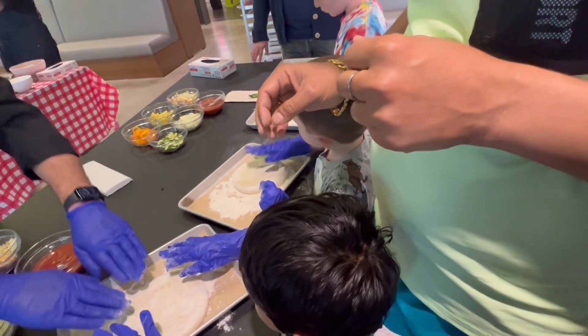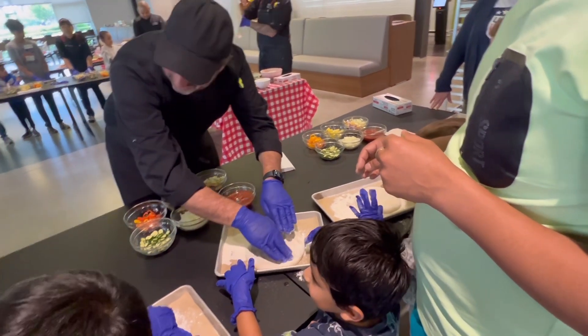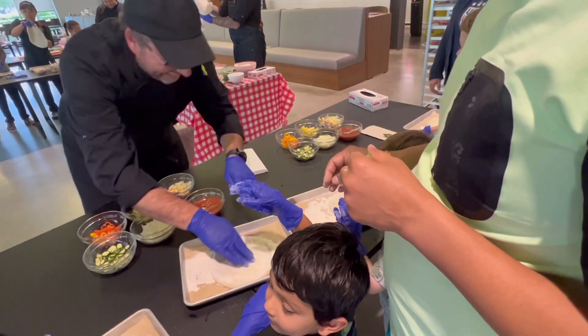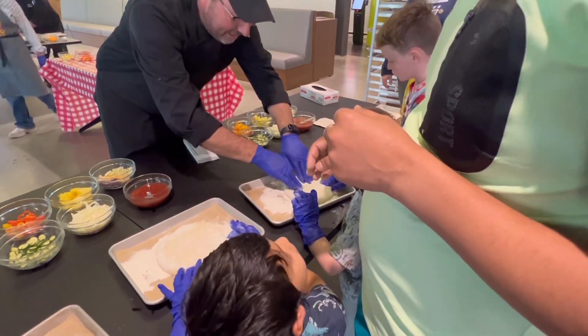I'm going to help you a little bit, okay? I'll make it a little bit flatter. Did you make this? I did. That's pretty. Okay, Myles. We're going to press it down a little bit more, okay? I'll make it a little closer.